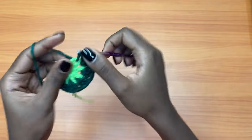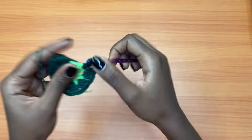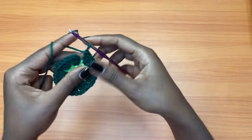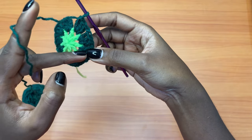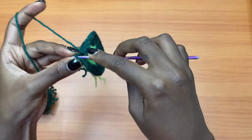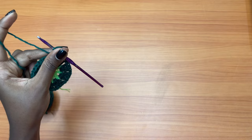Just place three double crochets into each chain one space and make sure after each group of three double crochets you chain one before going into the next chain one space. Here I'm placing my very last three double crochets into the very last chain one space. At this point you should have a total of nine groups of three double crochets. Then you're going to chain one and slip stitch on top of the very first chain three, into the top chain. Chain one and cut your yarn.